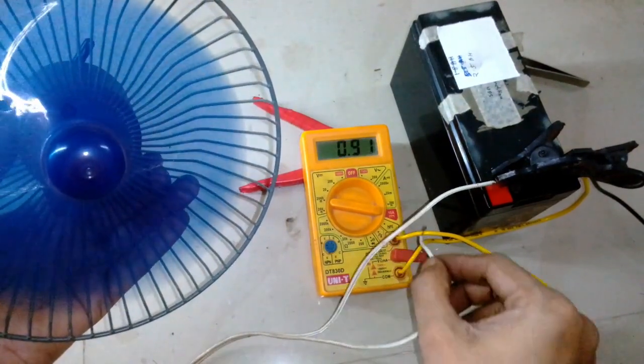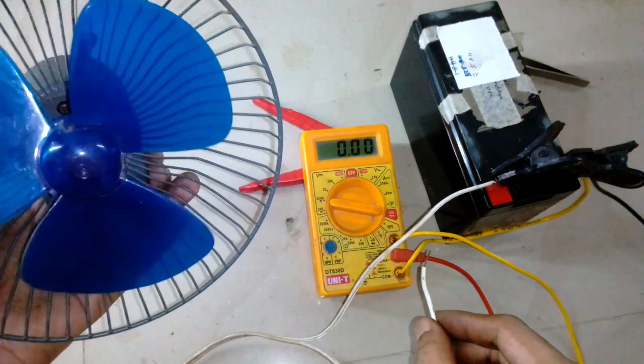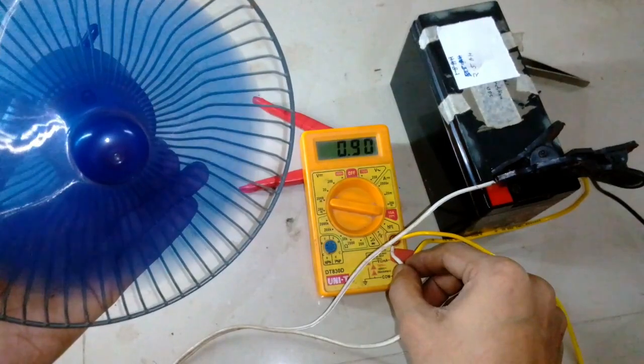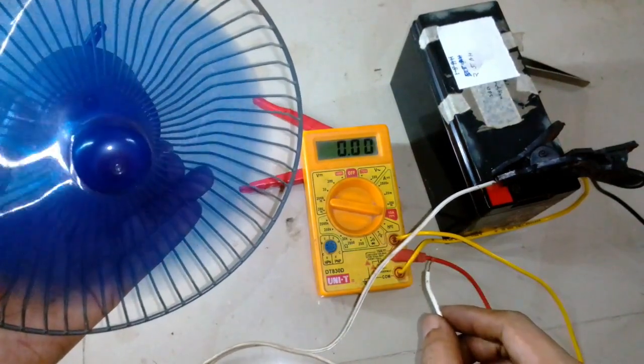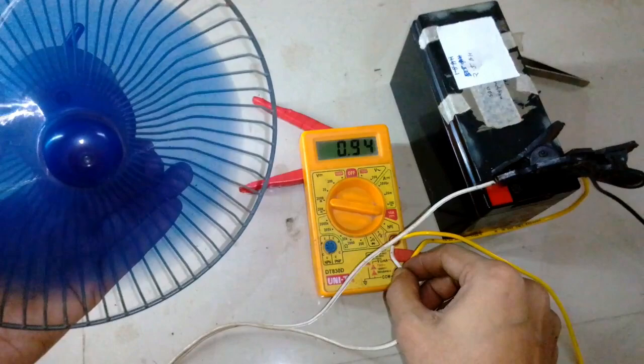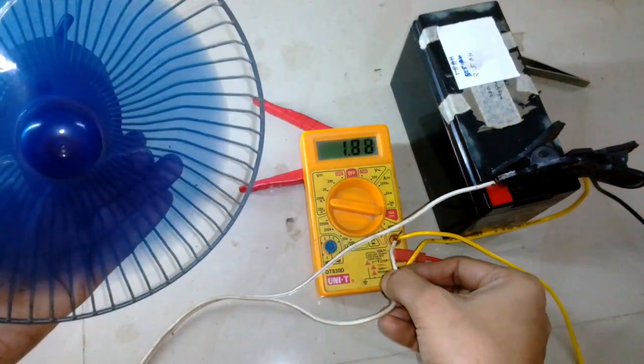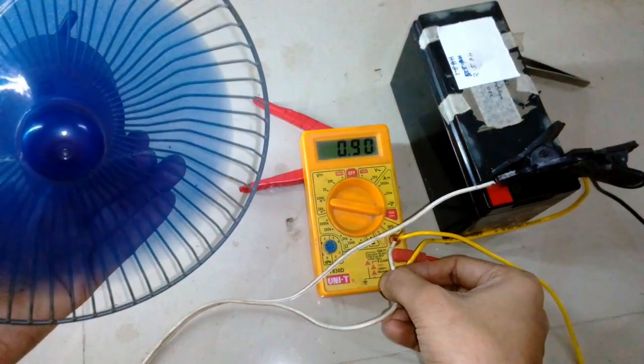At initial start it pulls about 2 amps, but when the fan reaches up to its speed it draws about 900 milliamps.